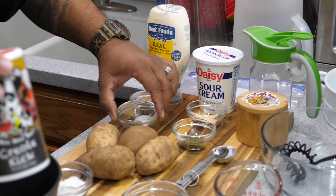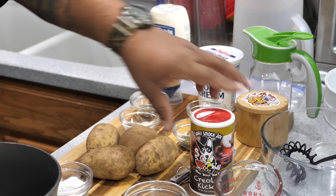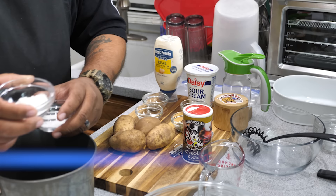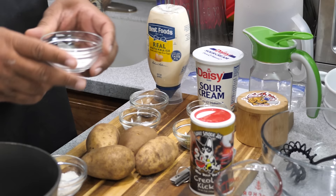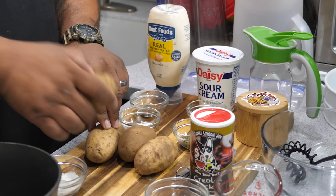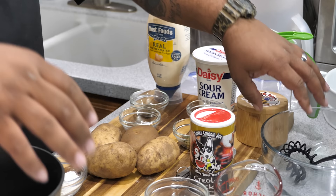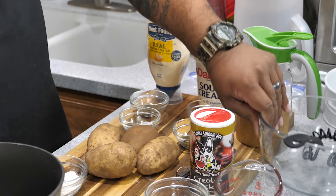If you're using Tony's or something similar, just be careful with your salt so you don't end up over-salted. We've also got two tablespoons of flour and a tablespoon of baking soda. For the potatoes, I've got a sack of potatoes — I'm going to wash and scrub them, cut them into wedges, and go from there. You'll also want a bowl and a whisk for the ranch dressing setup.